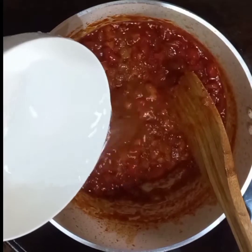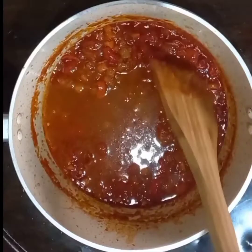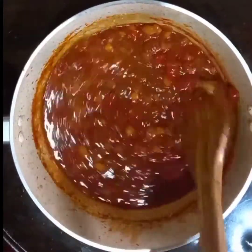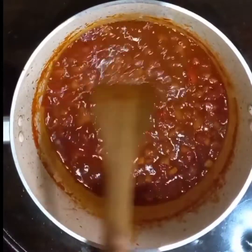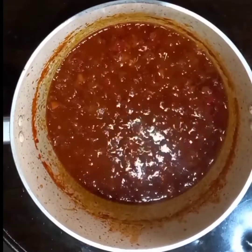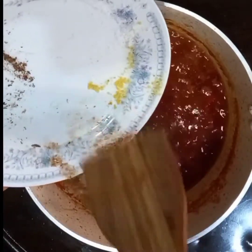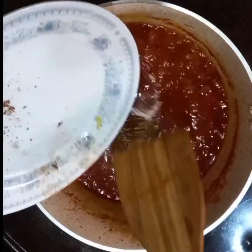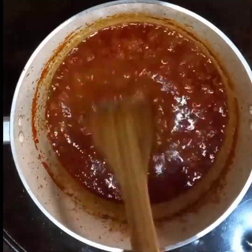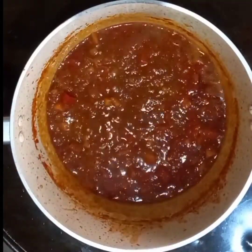Now I'm going to add some water to loosen the sauce. I'm adding my crayfish last because I don't like to fry my crayfish — frying it intensifies the flavor, which I don't really like in my dishes, so I prefer to add it after I've finished frying.